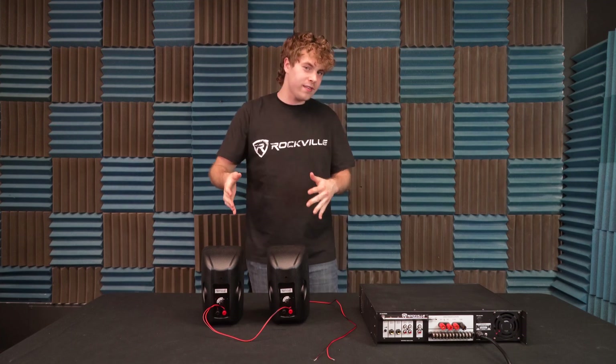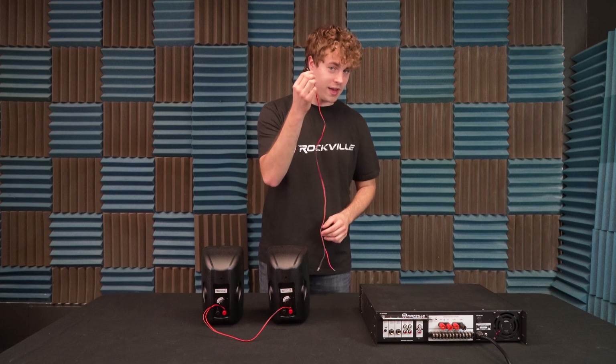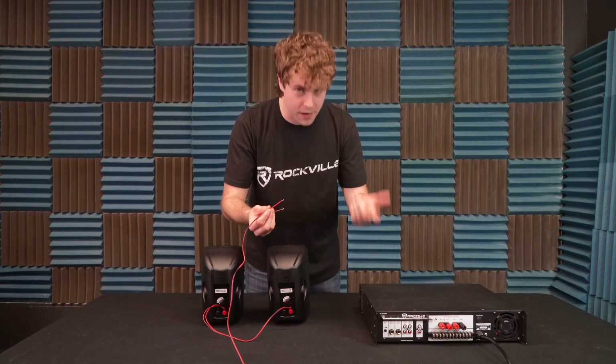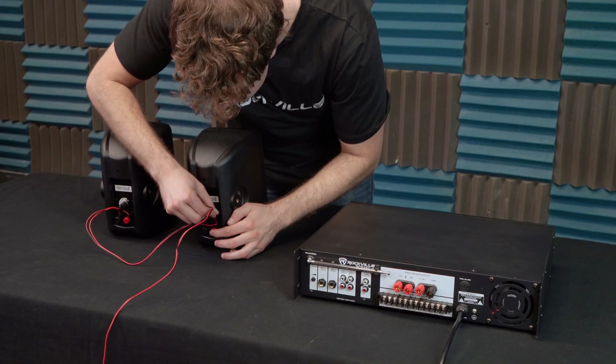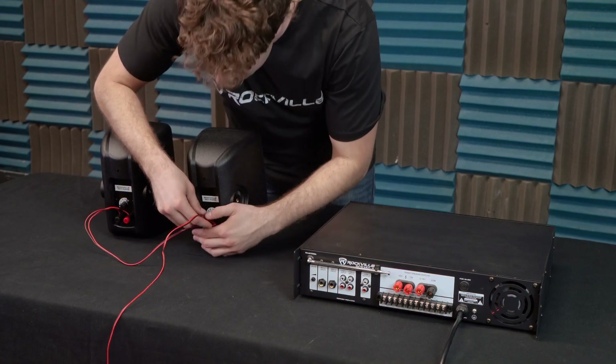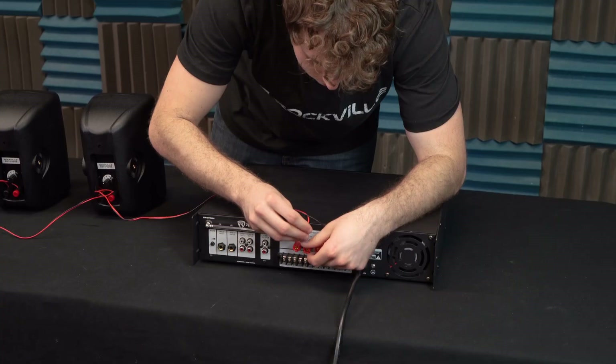Now that we've got our speakers connected, all there's left to do is send them to the amp. To do that, I'm going to grab another speaker wire, take one end and plug the positive into the positive and the negative into the negative, then take the other end and plug it into the direct output of our amp.